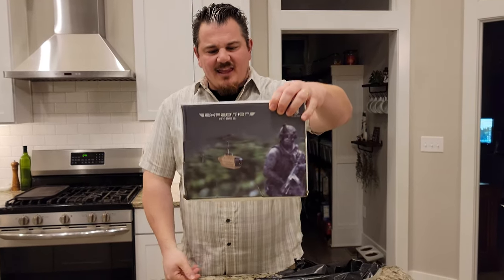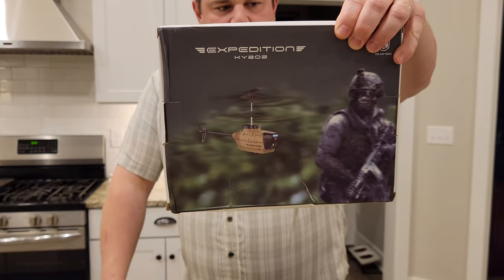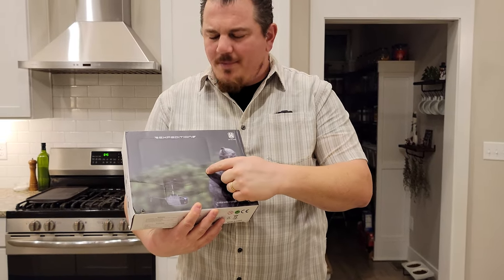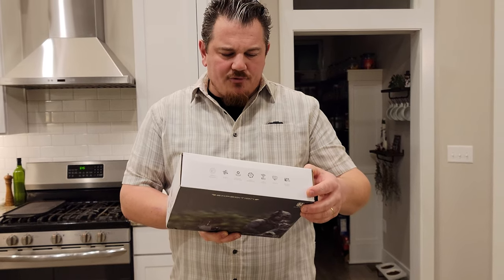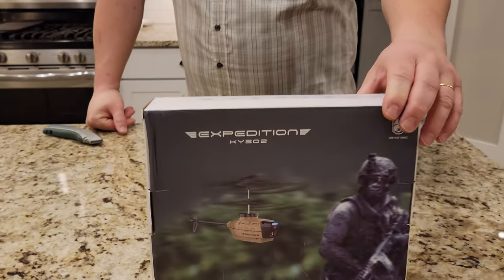Oh my goodness, it's that thing. What the heck is going on in that? Looks like they have like an opening here. What the heck is going on with this? Okay, so this is a camera drone — sort of a coaxial helicopter.